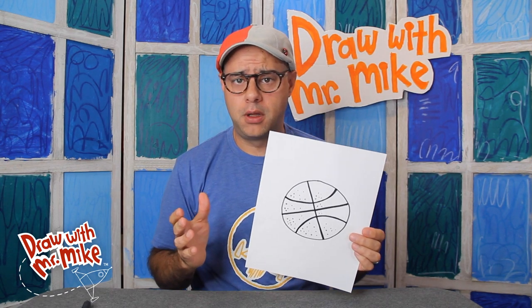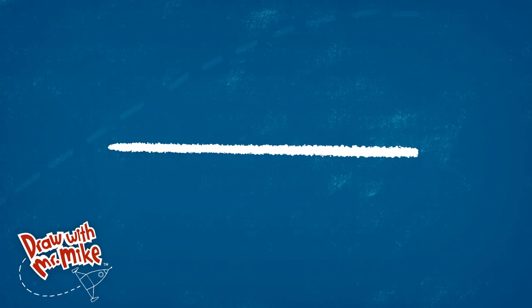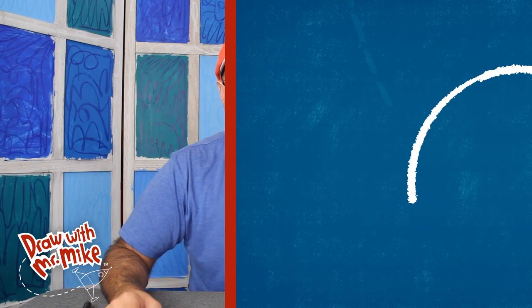And you don't need much to draw a basketball. All you need to draw a basketball is a circle, a line, and an arc. That's all you need to draw a basketball.